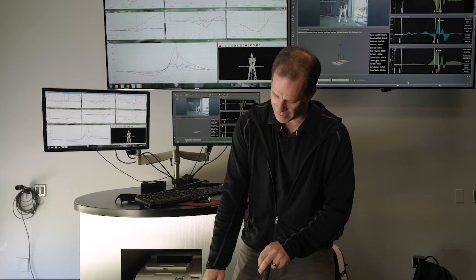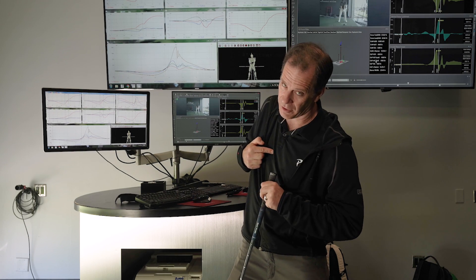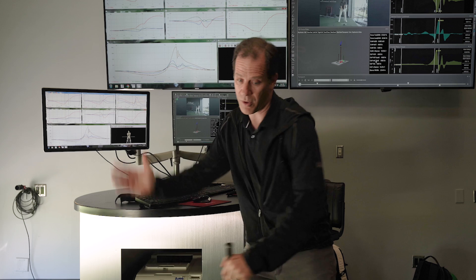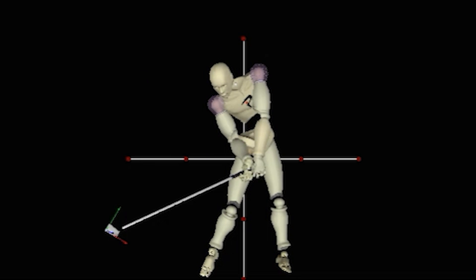If you push from the ground and the ground pushes back right through the center of your body, you're going to have a low moment arm. But if you push from the ground and your center of mass is away from where you're pushing — if you're leaning more this way versus this way — it increases your moment arm. That's what he does really, really well. Interesting stuff from the biomechanics lab, learning how players hit the ball really far, and Jose is a really interesting one.